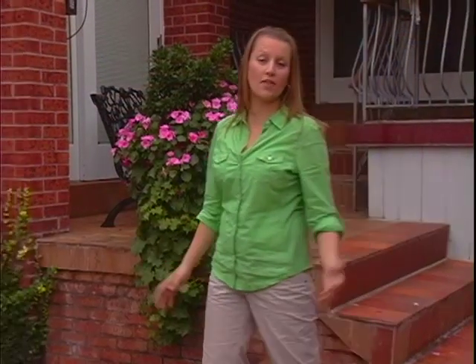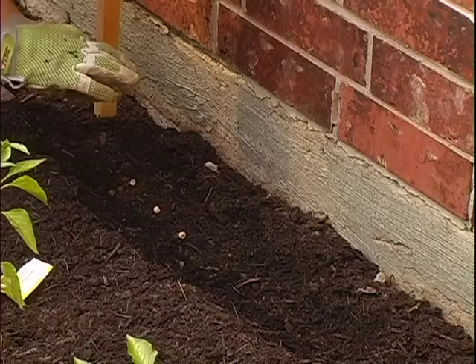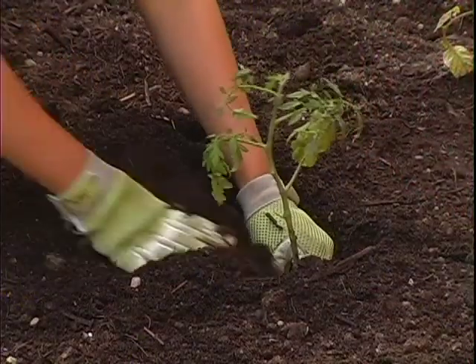Be generous with your spacing — you'll be amazed at how big some plants will grow. You'll need to decide whether to start from seeds or from plants. Vegetables such as carrots, lettuce and beets are easy to start with seeds. Others, like tomatoes and peppers, are best started from plants, especially for first time gardeners. And now you're ready to start planting!